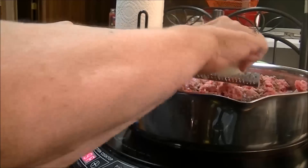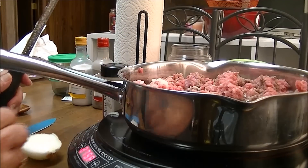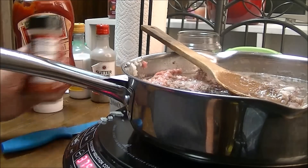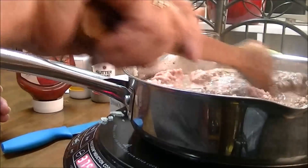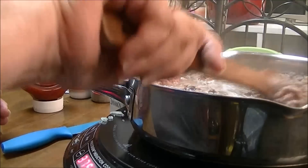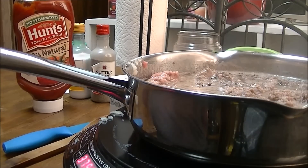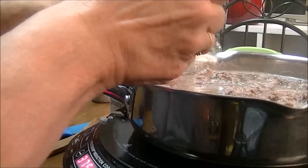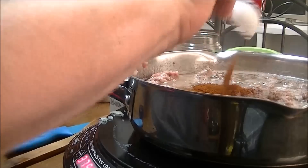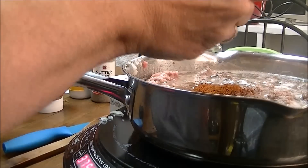I'm going to use this whole half of an onion — it's just a small onion, a half of a small onion. Okay, I'm back. I've got the onion grated in with the ground beef and it's cooking in the beef broth. Now I'm going to put in two tablespoons of chili powder — there's one, there's two.